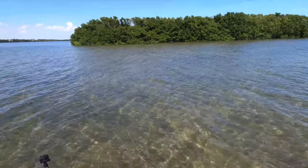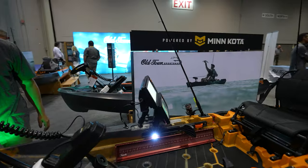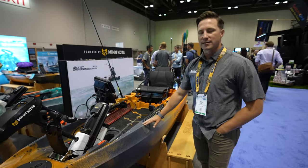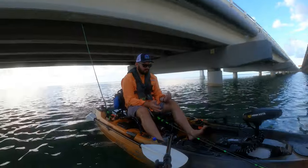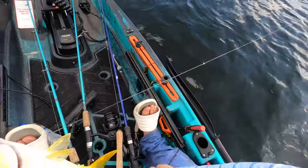When this thing was announced it took the kayak industry by storm. There were a lot of people that loved the boat and a lot that hated it, and you still have those two camps. I found myself in the loving camp because I love putting motors on kayaks. The first kayak I ever bought — a Lifetime Sport Fisher — I put a trolling motor on it. I always wanted someone to make what the Old Town Autopilot is: a boat designed from day one to take a trolling motor built in.